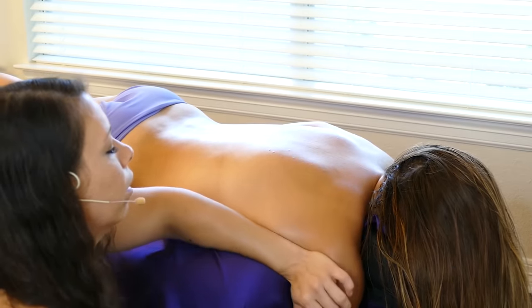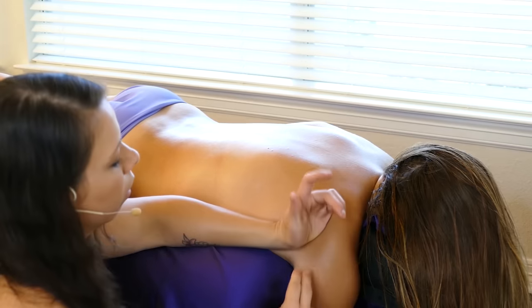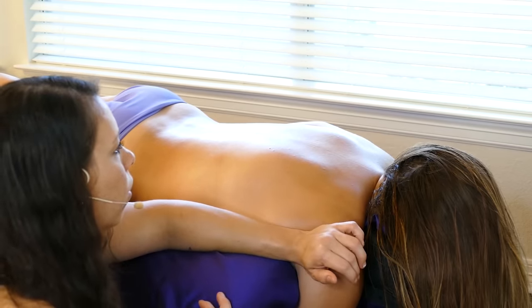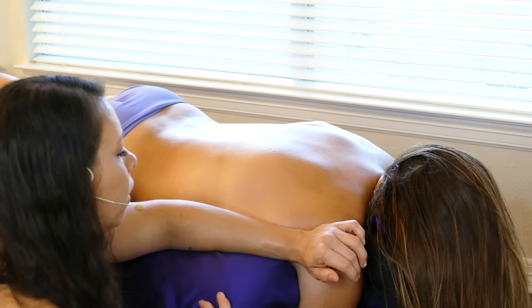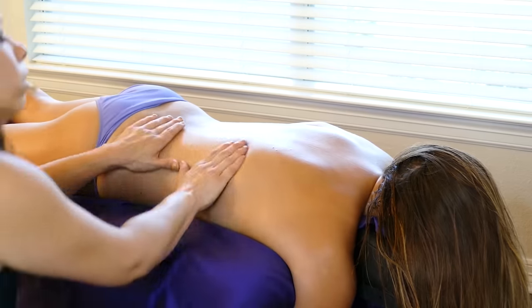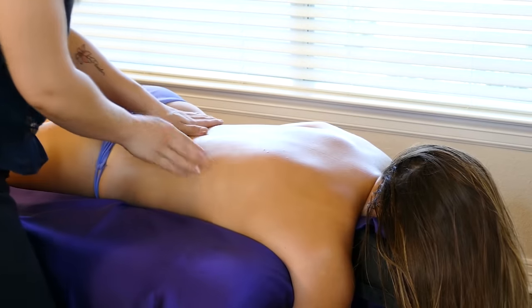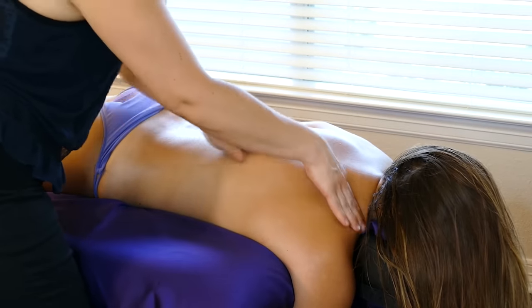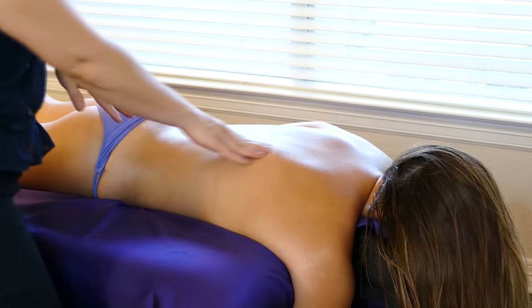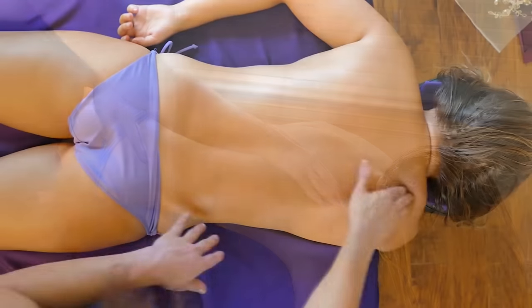Giving her a nice little trigger point right here in that connector. You'll feel the bones and you'll know what area not to be on — no pokey parts. We're just going to come back and do a little sweep up and feel it again, see if her muscle wants to respond the same way. Not as tender now, but we still have some buildup in here.